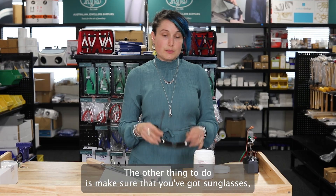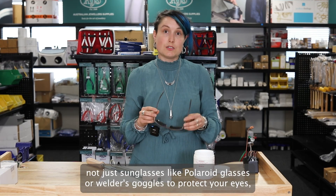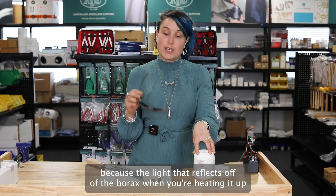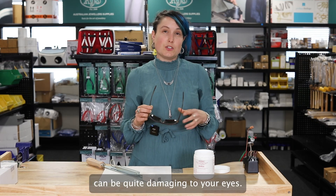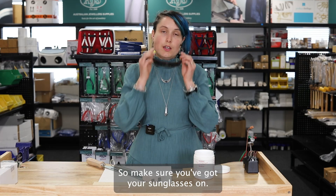The other thing to do is make sure that you've got sunglasses — not just sunglasses, but polaroid glasses or welders goggles — to protect your eyes, because the light that reflects off the borax when you're heating it up can be quite damaging to your eyes. It's equivalent to staring at the sun, so make sure you've got your sunglasses on.